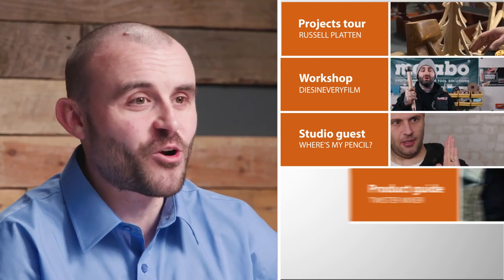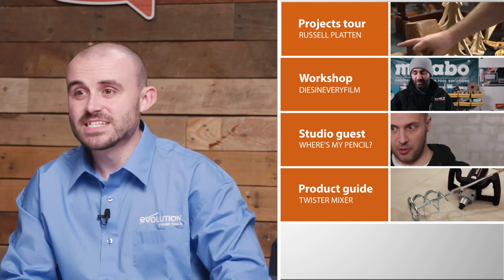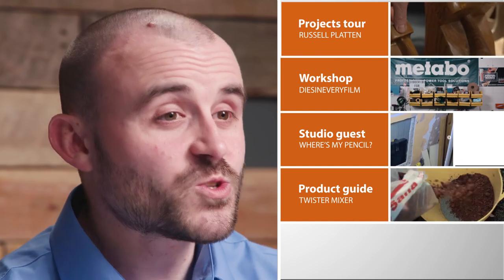After that, we'll be getting more technical with Evolution Power Tools' very own Lee Price, who will introduce the Evolution Power Tools Variable Speed Mixer. As a senior designer for Evolution Power Tools, Lee really knows his stuff, so make sure you keep watching. We also have the Twister Guide in the description, so make sure you check it out.